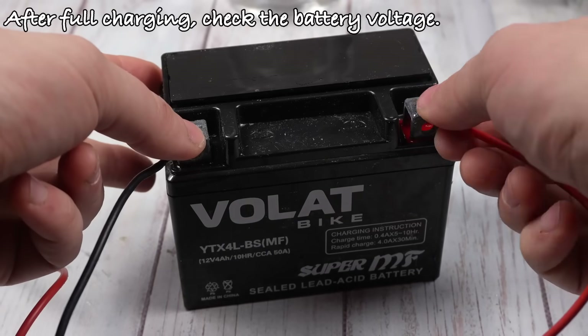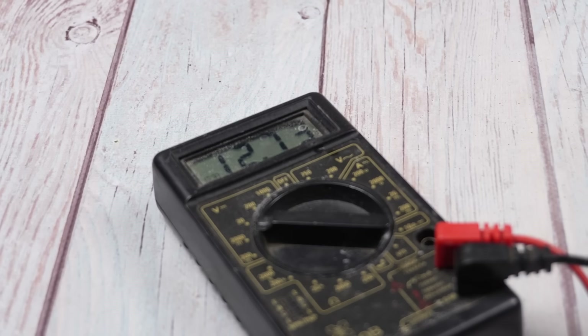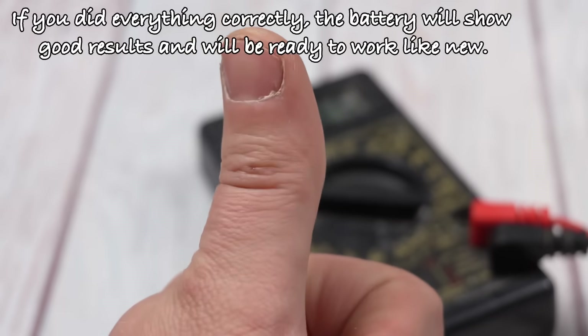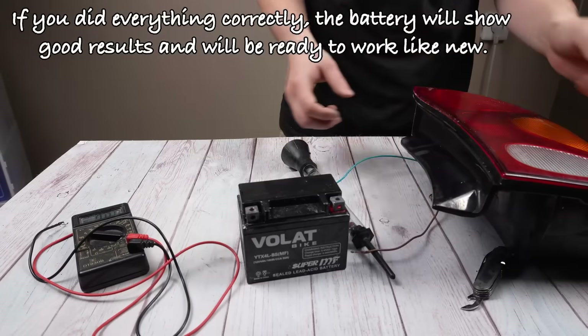After full charging, check the battery voltage. If you did everything correctly, the battery will show good results and will be ready to work like new.